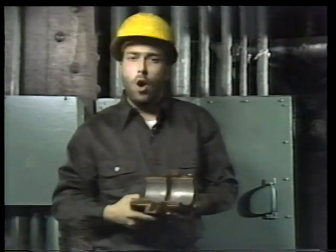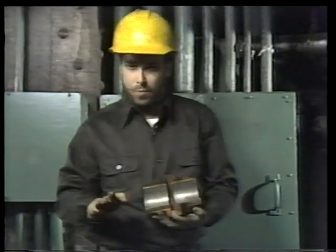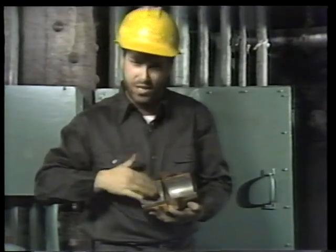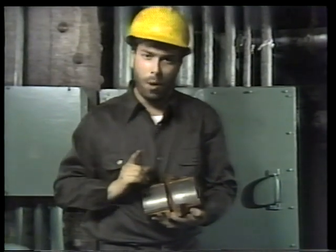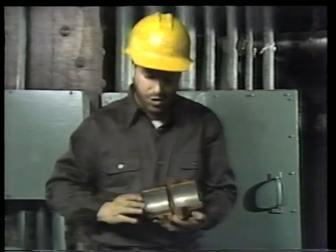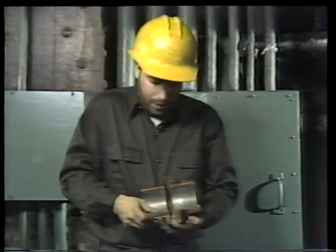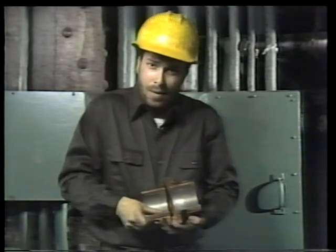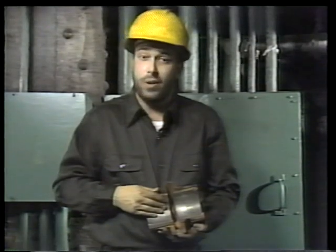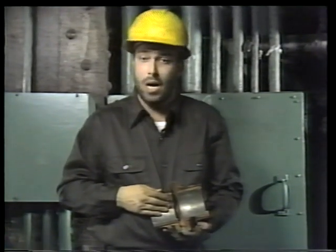This type of bearing also has to be inspected a little bit differently. You check for all the same things — high spots, scoring, wiping, and discoloration — plus one more: you have to make sure that the Babbitt liner is still bonded securely to the shell. One way is to press on the lining. If any oil seeps out along the seam, you know the bearing is no longer bonded completely. It'll have to be either re-poured or replaced entirely.